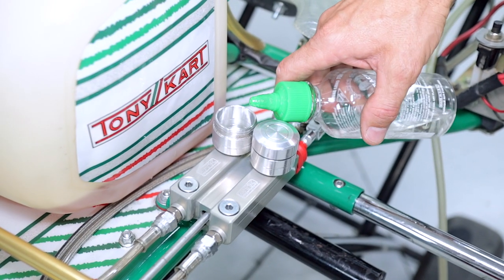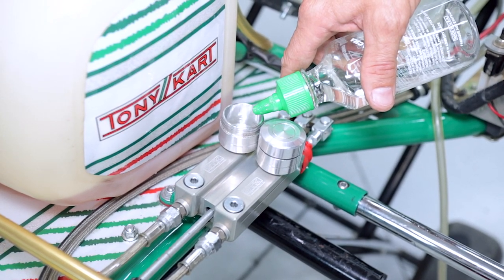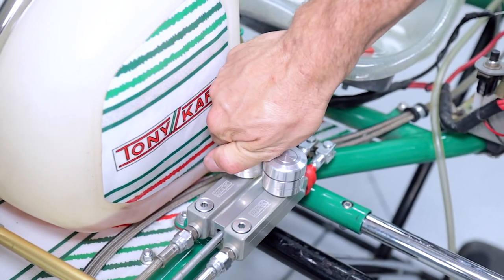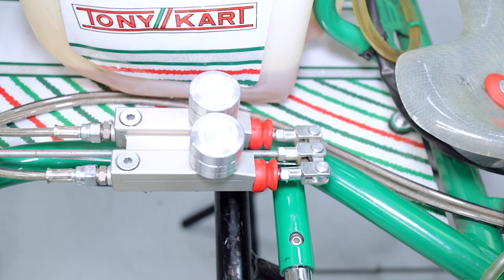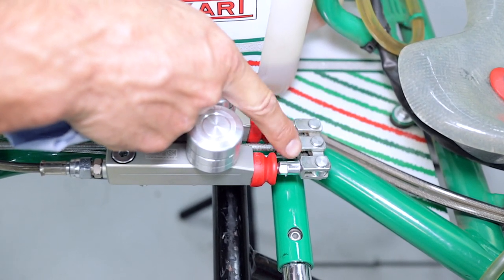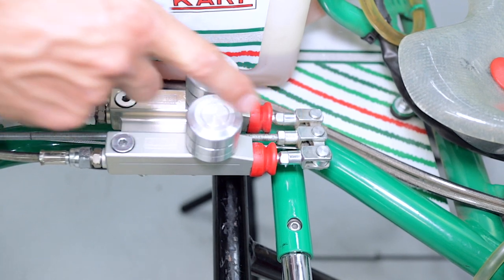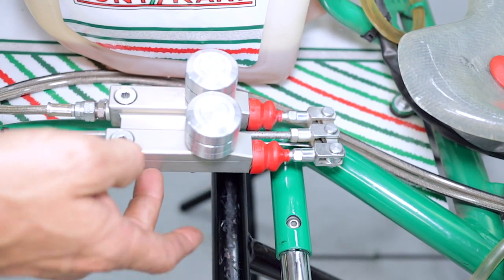Top up the reservoir with a bit more fluid because we did drain a little back into the system, then reinstall the cap assembly. Now that you're all finished, test the brake pedal and make sure that when you pull the brakes on, the splitter bar pulls evenly on both sides. When you have air in one side of the system this bar will start to pull lopsided — that's when you know you need to bleed your brakes.